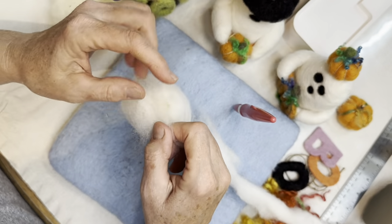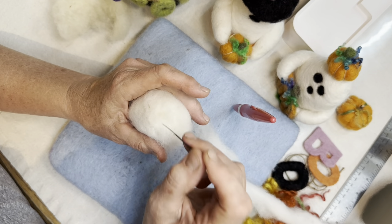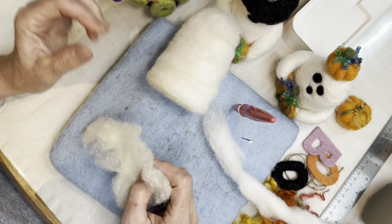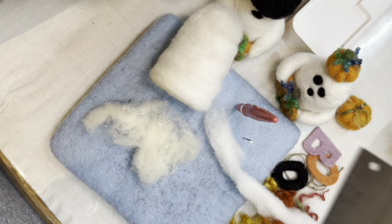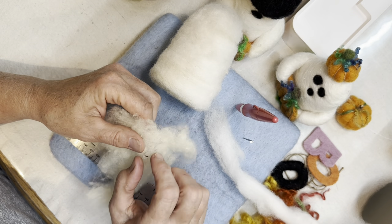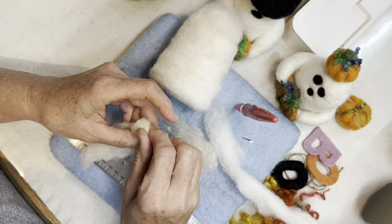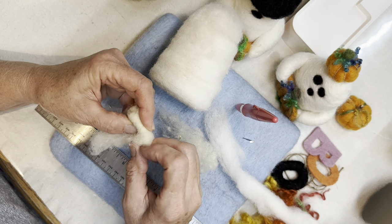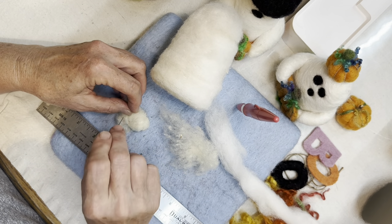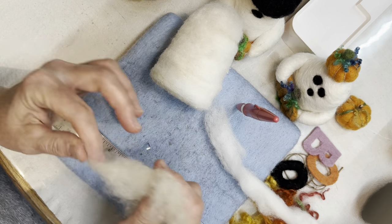Our ghosts have to have arms because they want to hold stuff. So we're gonna make some arms, and just like that he's all covered in white. To make the arms — depending on what he's gonna hold, these arms are going to be about two inches — just like we made the body, we're gonna take our core wool and roll it into a tiny little hot dog. You can use a skewer if it's easier for you. I'm just showing you the tuck and roll method today. You need two unless you're making a one-armed ghost.